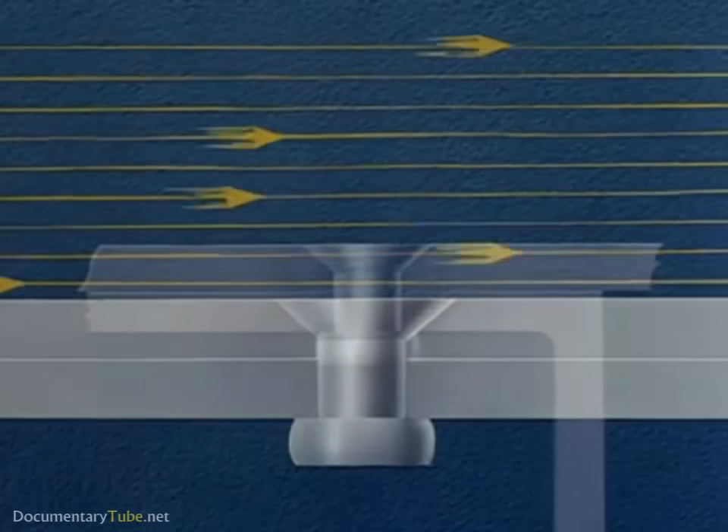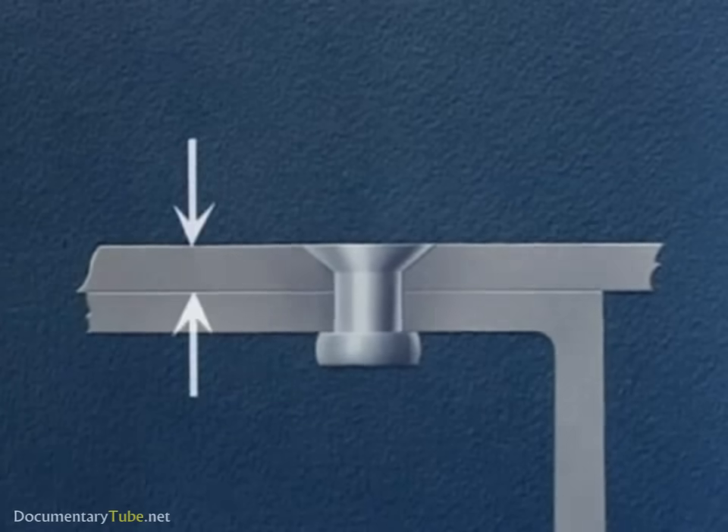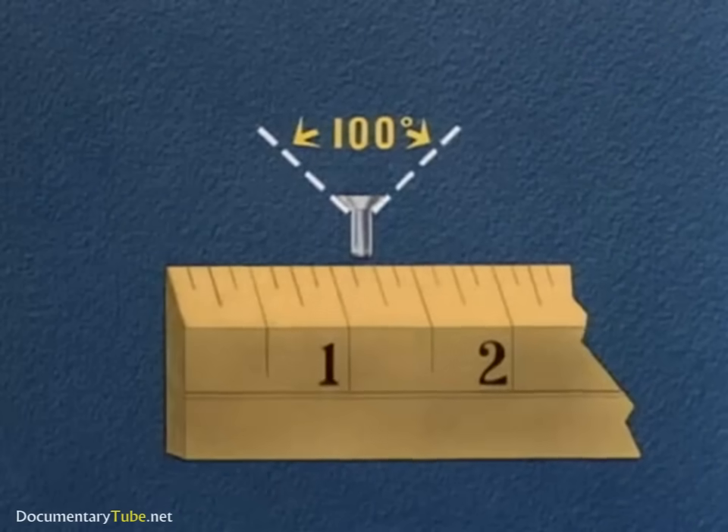The choice of method to be used in flush riveting is based on the thickness of the sheet next to the manufactured head. Let's assume we're driving a rivet one-eighth inch in diameter with a 100-degree countersunk head.